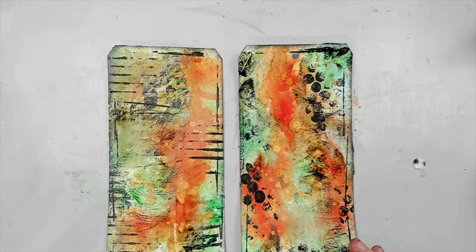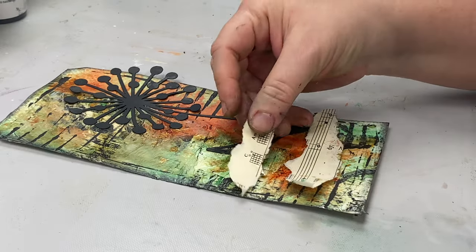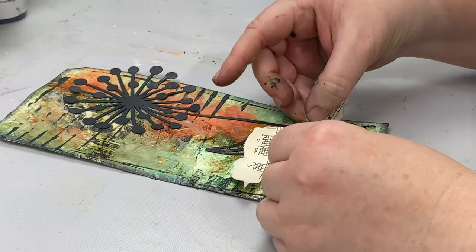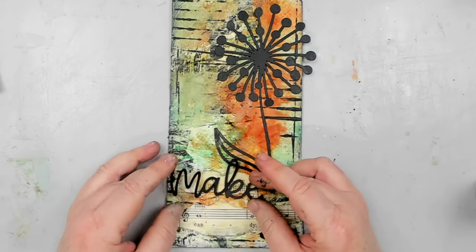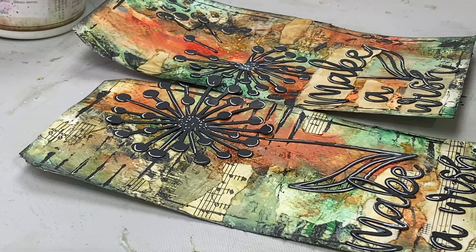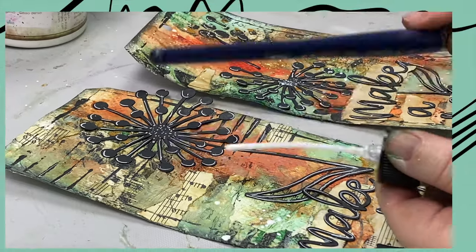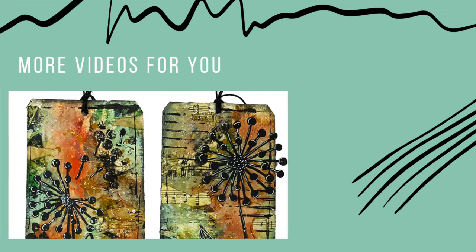Then I glue the focal point, which is a dandelion flower that I cut out of black cardstock using my Cricut machine. I also cut the sentiment in a similar manner, but when I go to glue it I realize it gets lost in the background, so I glue some old music sheet ephemera ripped into pieces under each word. I also feel my tag needs a little white, so I add highlights on the flowers with a white acrylic paint marker and even splatter some white acrylic spray as a finishing touch.